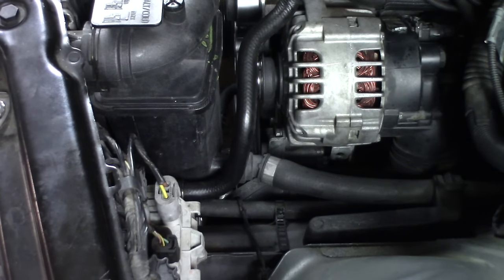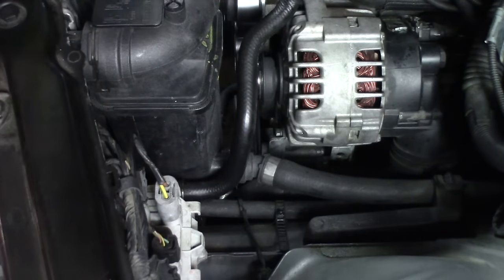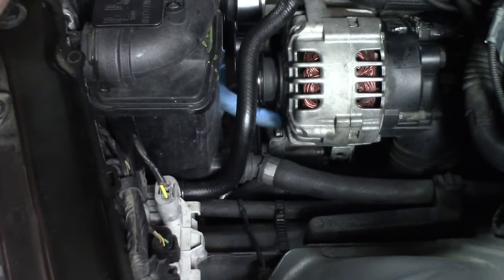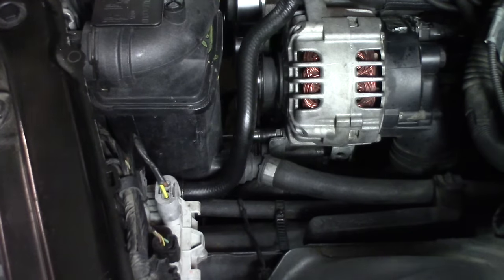We're going to need to remove the power steering pump off the engine because it's going to be in the way when we try to get a couple of the oil pan bolts off. We're just going to remove it and wire it up and out of the way. There are three bolts: two on top — one here and one behind it — and then there's one that we'll get at from the bottom of the engine. These two on the top are 13s.